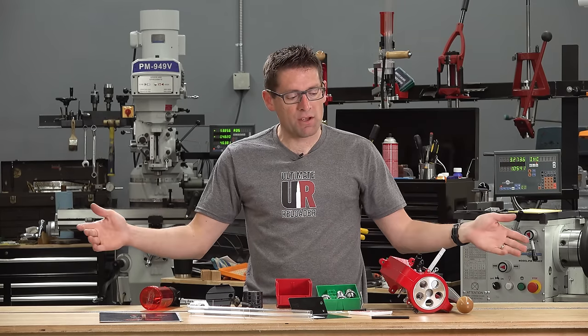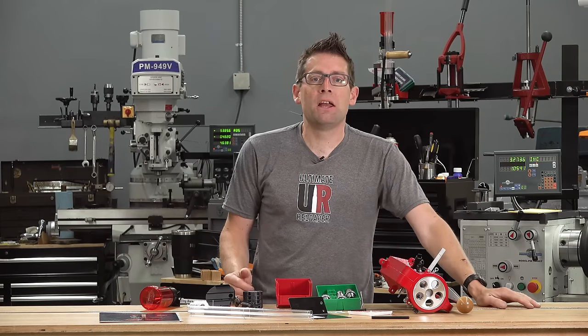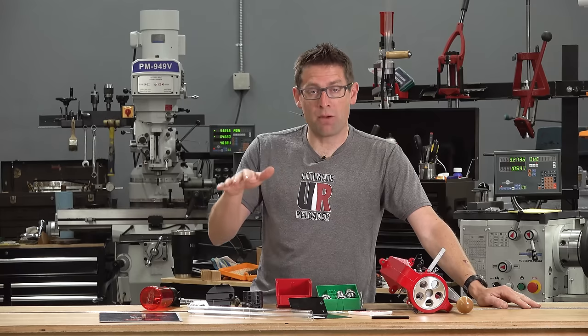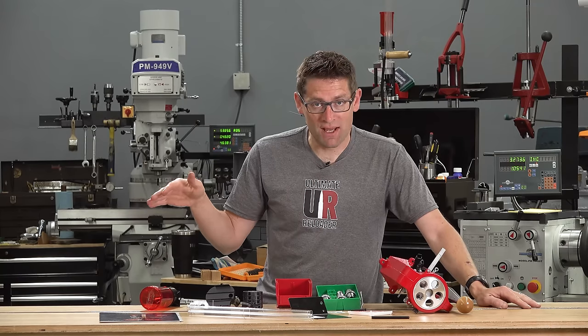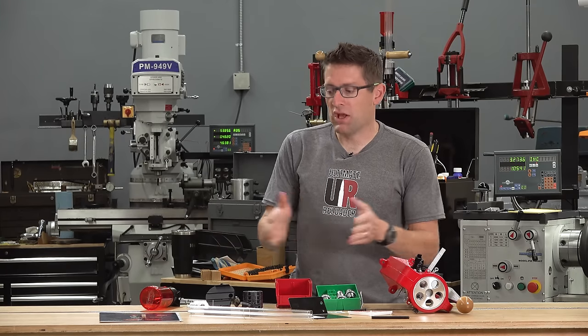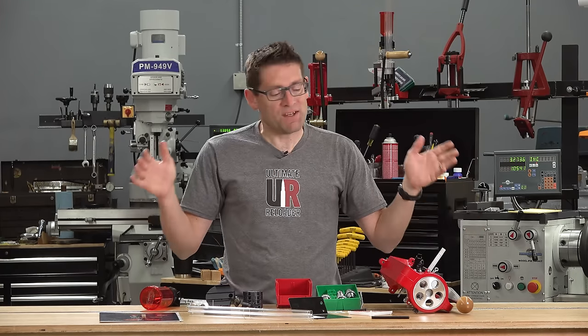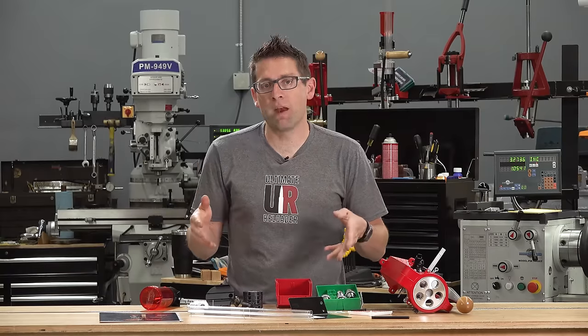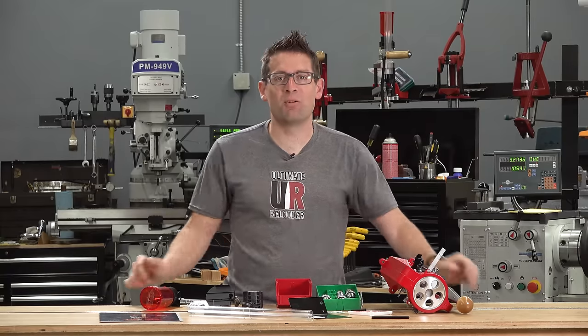That's pretty much everything you need to load a particular caliber, minus your components like powder, primers, bullets, and cases, and some common tools like digital calipers. So I'm going to get the press mounted on my inline fabrication ultra mount, walk through that process, and then let's load some nine millimeter.